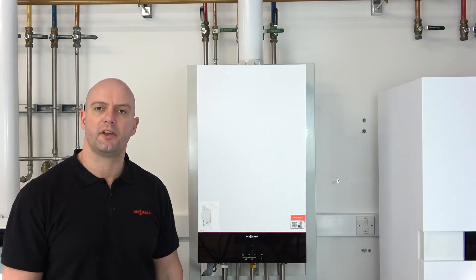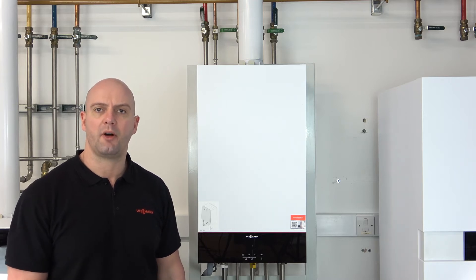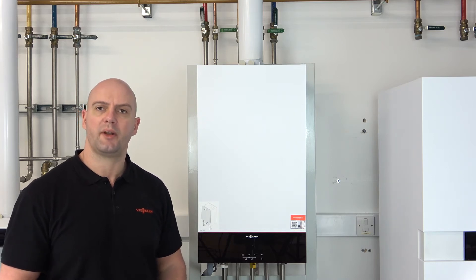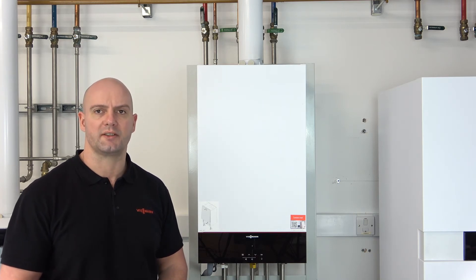Hi everyone, so I've got a short video for you now on our Virginians 100 Combi and this is how to switch the pre-heat off. When you get the boiler out of the box and you've hung it on the wall and you've done your commissioning, when you come to use the boiler the pre-heat will automatically be set to on. So we do need to turn the pre-heat off should the customer request this.